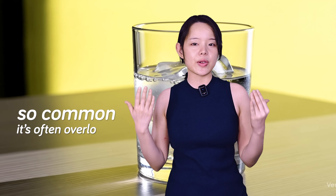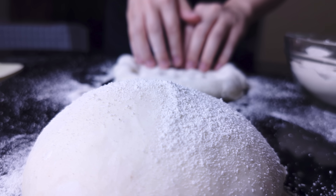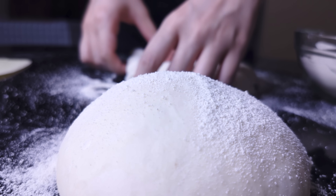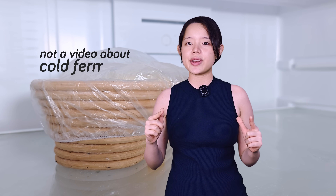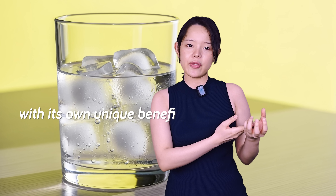Today we're talking about a method that's so common it's often overlooked: using cold water or even ice water to make your bread and pizza doughs. This is not a video about cold fermentation. While it sounds similar, this is a completely different method with its own unique benefits.